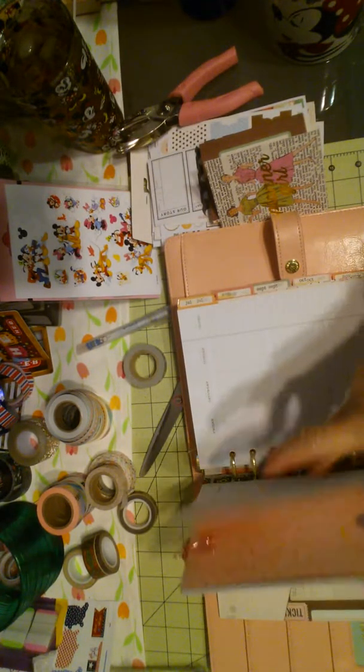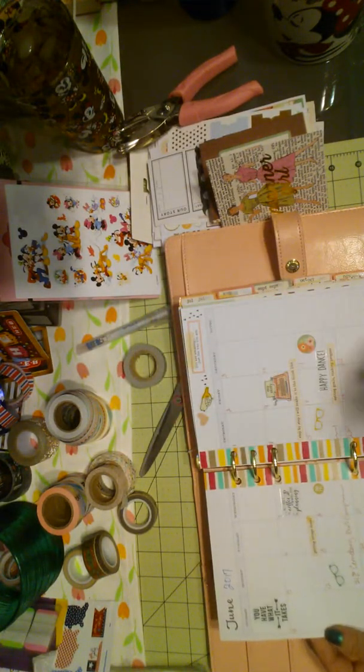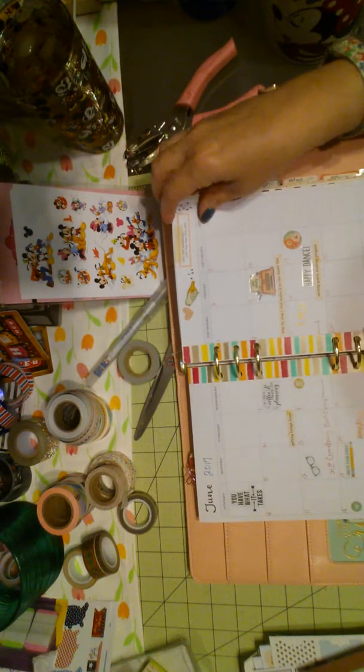Let me take you back to the beginning. So, basically filled in, did the washi. This is June. Let me make sure we're in frame — I can spin over a little bit more. There you go, guys, sorry. So there's June planned.